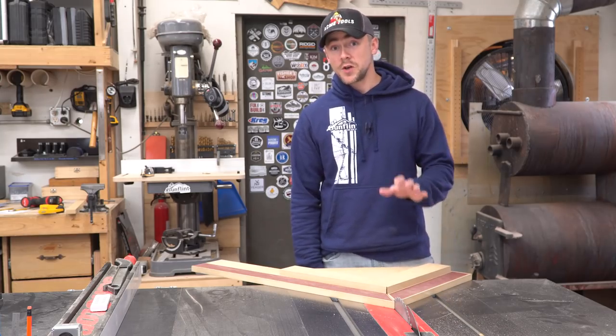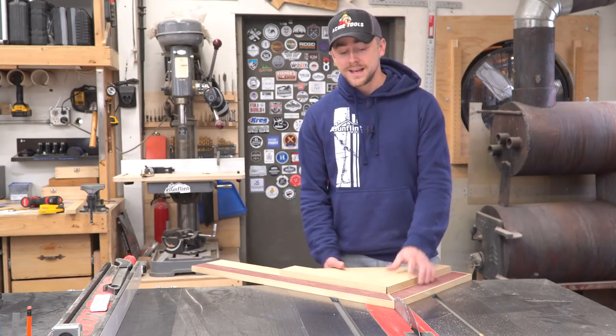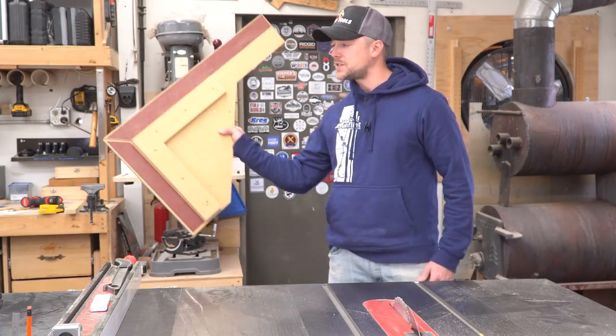Hey guys, welcome back to the shop. Today I'm going to show you how to make this table saw miter sled that I think looks an awful lot like a B2 stealth bomber.